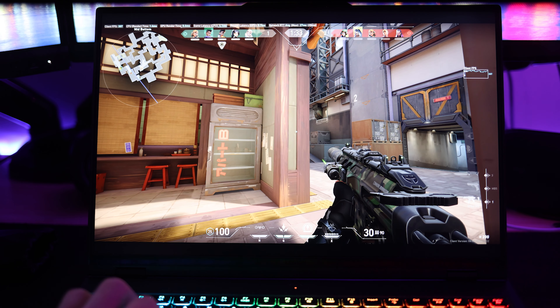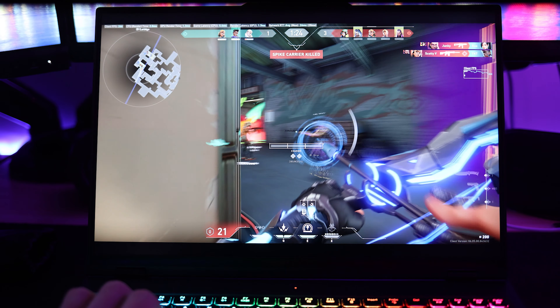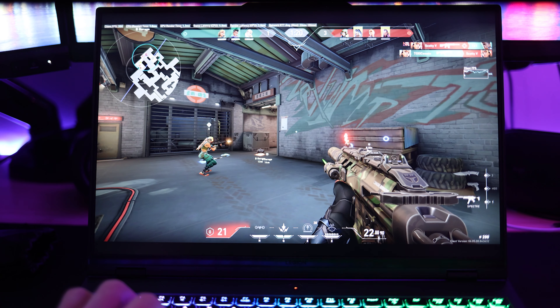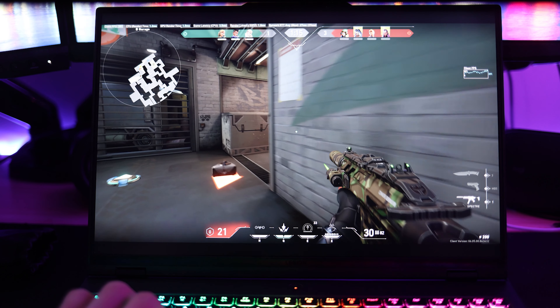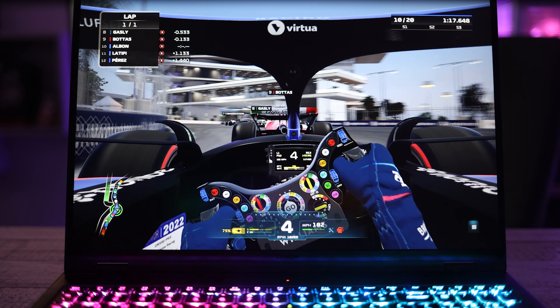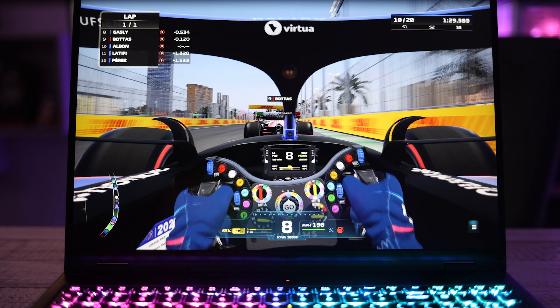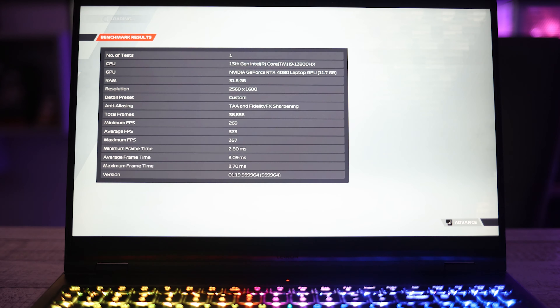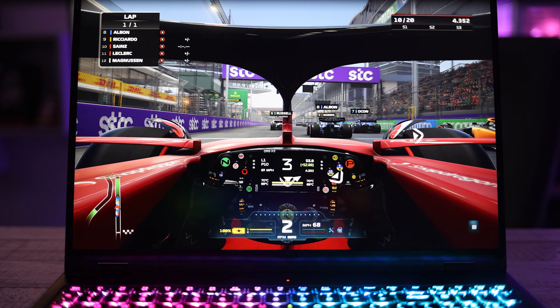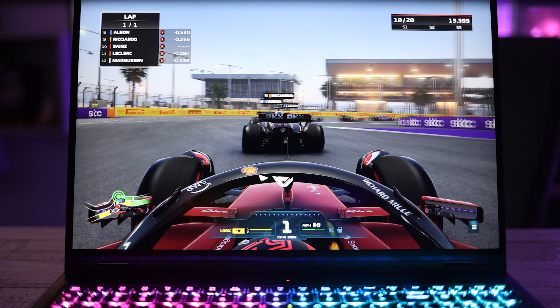Now for gaming. In Valorant, we're sitting well over 300 fps throughout, taking full advantage of that 240Hz refresh rate — an amazing experience at that refresh rate. Switching to F1, with no ray tracing, we're outputting a very strong frame rate and the game still looks really good. With ray tracing off we're seeing 270 fps minimums and 300 fps on average. Turning ray tracing on, the color just pops on this display and it looks really good — take a listen to the actual sound output from this laptop.